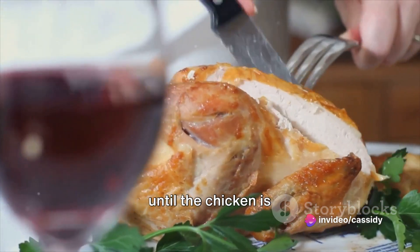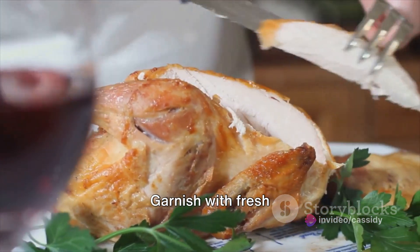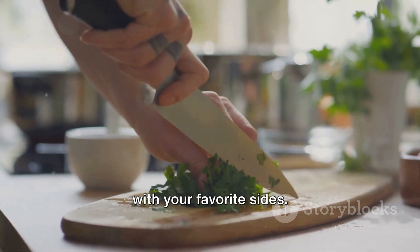Finally, simmer until the chicken is cooked through. Garnish with fresh parsley and serve hot with your favorite sides.